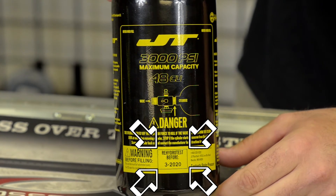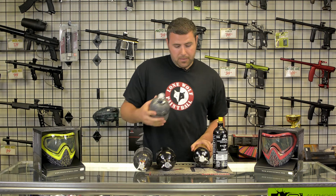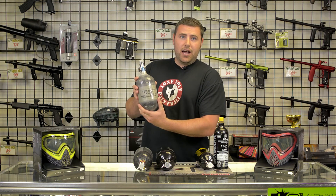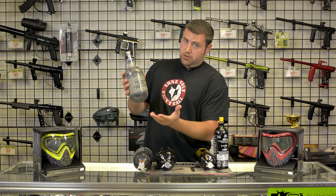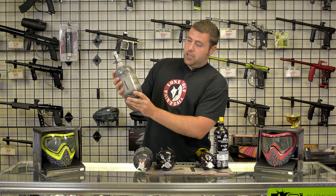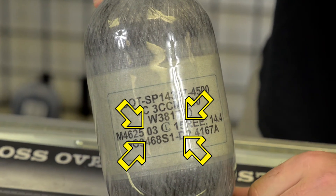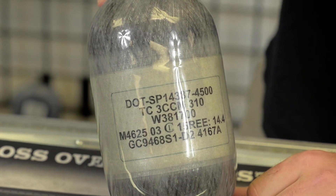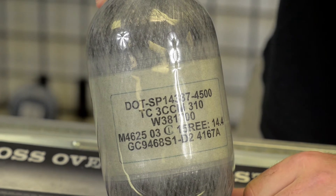All of these tanks have to be rehydro tested every five years. Now the carbon fiber tank — these are a little bit tricky since it does not technically say right on there when to get it hydro tested. You always look for two digits for the month and two digits for the year. On this tank: 03, so that means March. There's the hydro test symbol, then 2015. So five years from March 2015, you should get this tested in March of 2020.